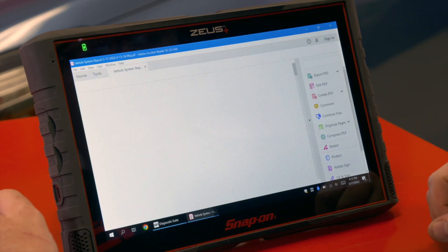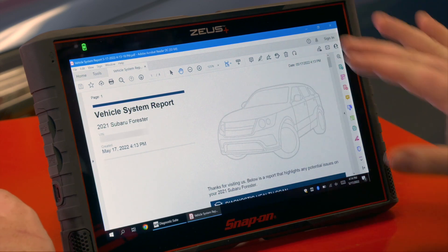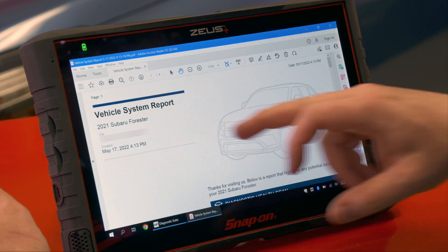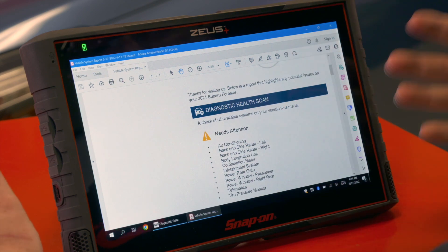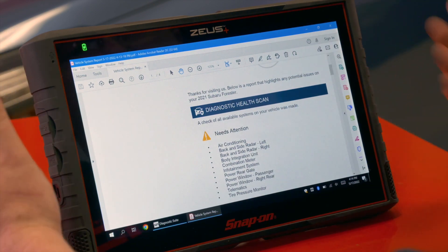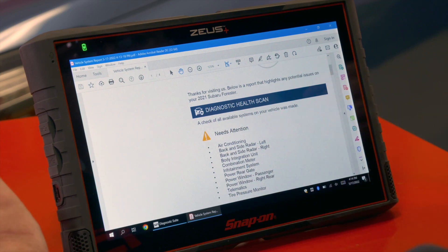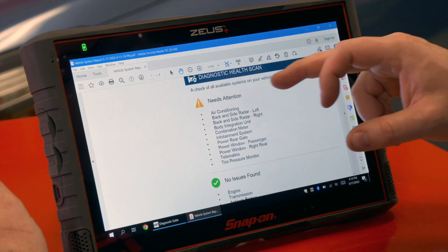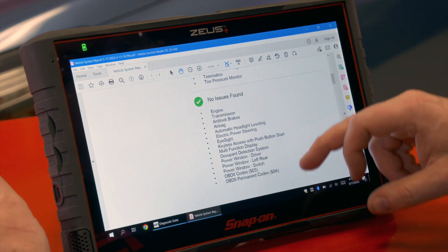Double-clicking on that gives me my report page as a PDF. You can see it has an outline of the vehicle — 2021 Subaru Forester — along with the VIN and the date and time it was created. Then we have a nice customer-facing section: 'Thanks for visiting us. Below is a report that highlights any potential issues on your 2021 Subaru Forester.'